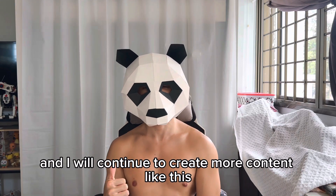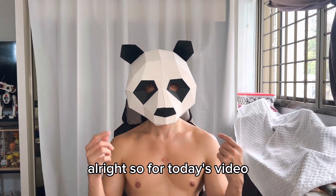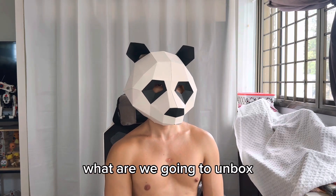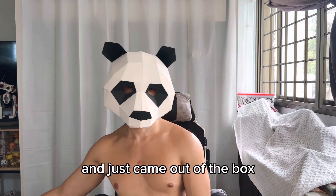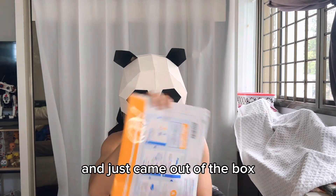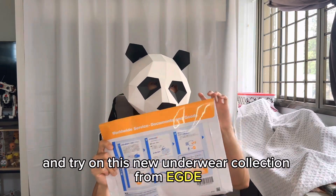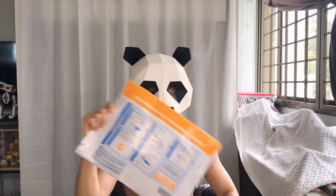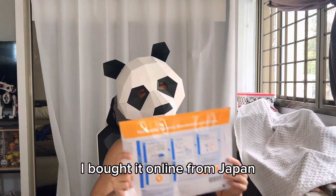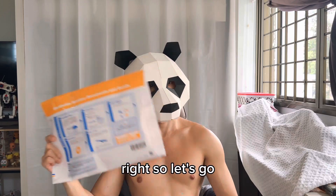I'm very glad that you like them and I will continue to create more content like this. For today's video, what we're going to unbox is this brand new underwear that I purchased online. It just came out of the box — I'm so excited to open this and try on this new underwear collection from Edge. I bought it online from Japan.